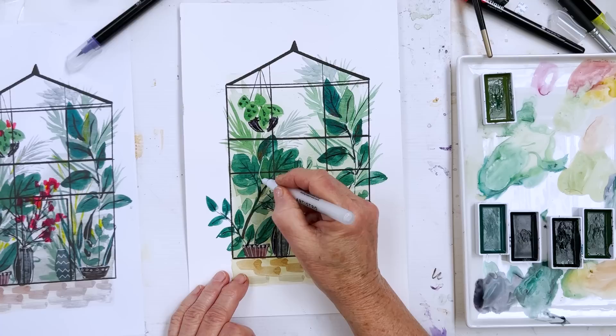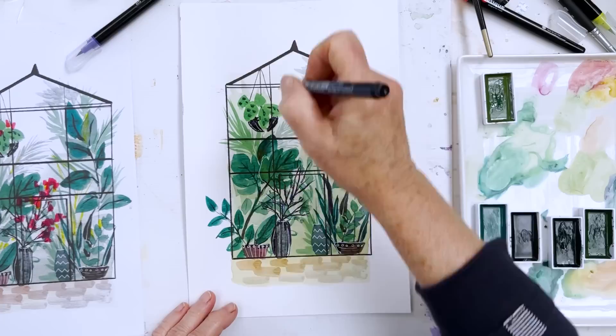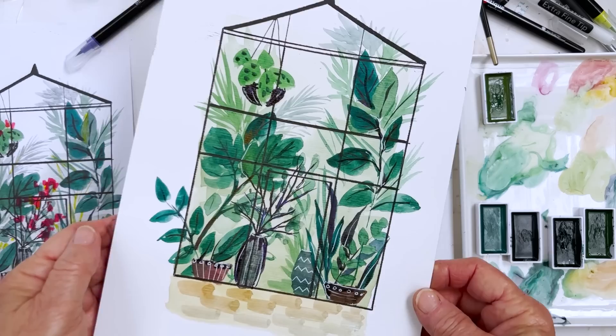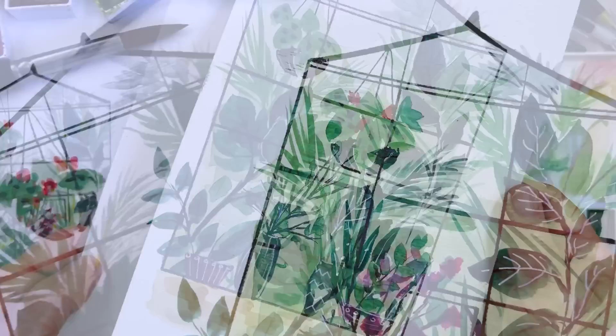Right, I'm going to leave that now before I make a mess of it. I'm not sure whether I should have made the pavement area bigger — I've never done anything quite like this before. You are privy to my first experiment in painting a greenhouse. I hope you enjoyed that — give it a try. I'm sure yours will be much better than mine. See you again soon, bye everybody!